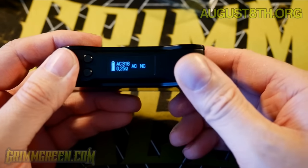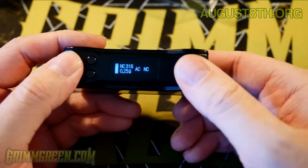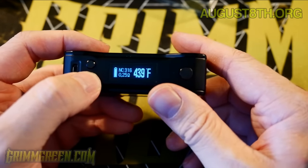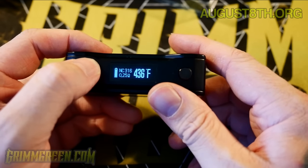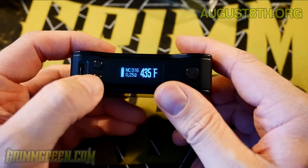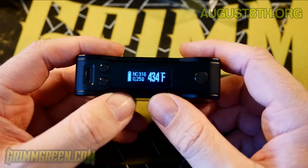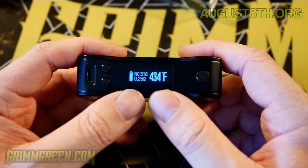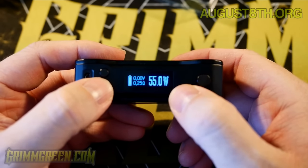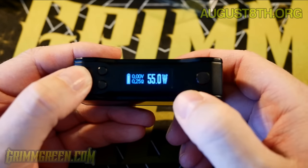Let's go back to the menu, pick temperature control again, and pick manual this time - stainless steel 316. This is more what you're used to: you adjust your temperature manually. It can only go up to 80 watts, but in temperature control mode and bypass mode you can rock it quite low. As for me - you guys know me - I've just been rocking this in wattage mode and it has been fantastic.